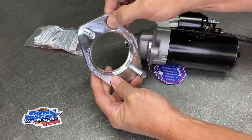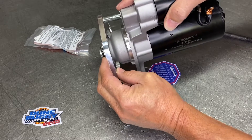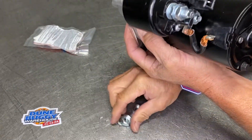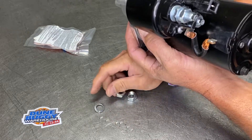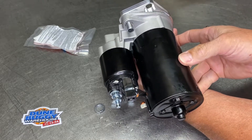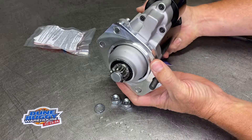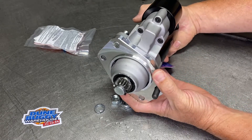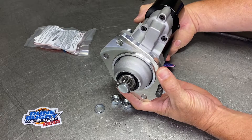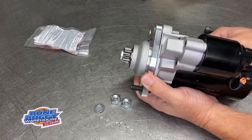From there, that is going to install on the bell housing, and then your starter itself is going to install on the adapter and get locked in with the lock nut, lock washer, and nut. That's what it's going to look like assembled. And again, that is absolutely by far the best starter on the market, especially if you have high horsepower, high compression, more than four cylinders — anything like that. It is top dog. Hope this helps.